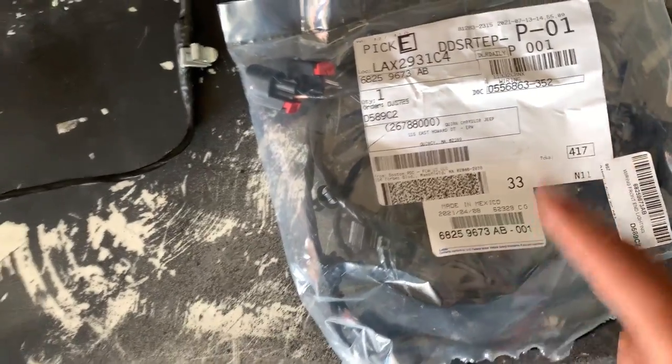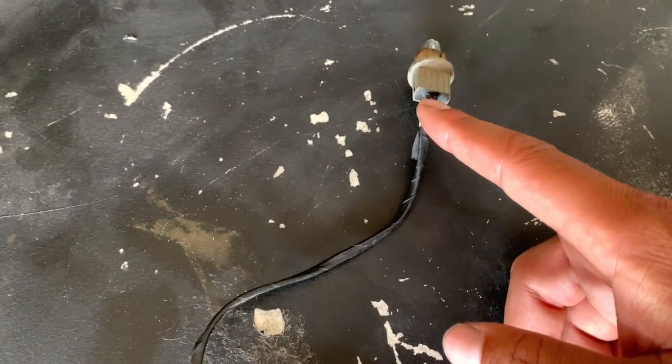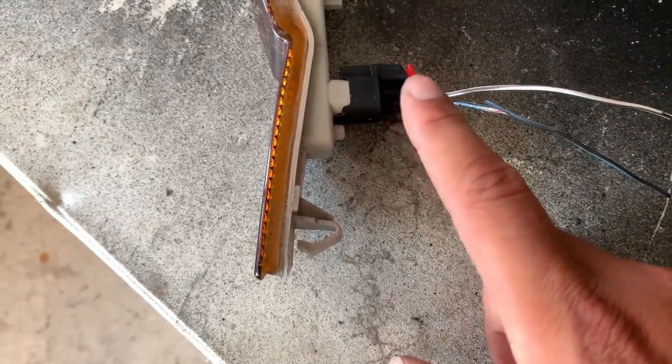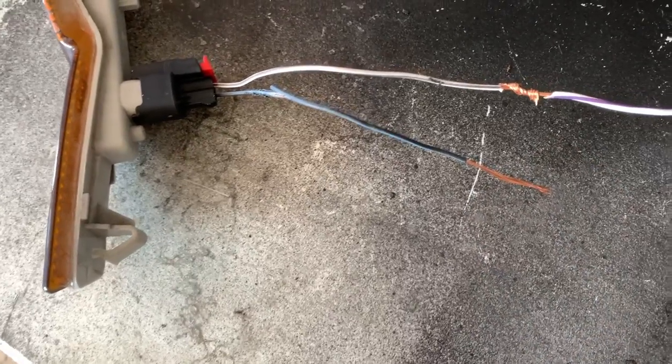The part number is 6825-9673-AB-001 — they're about $80 and you can find them on eBay by searching Mopar and then the part number. What you have to do is cut off this pigtail. It doesn't really matter how close you cut that one, but when you cut the one off the harness — the 2015 Hellcat harness — you want to make sure you leave enough wire so you can connect the wires together. I'm going to cut the other pigtail off and connect the wires to the pre-2015 harness, then solder everything up and install it back into the Challenger.